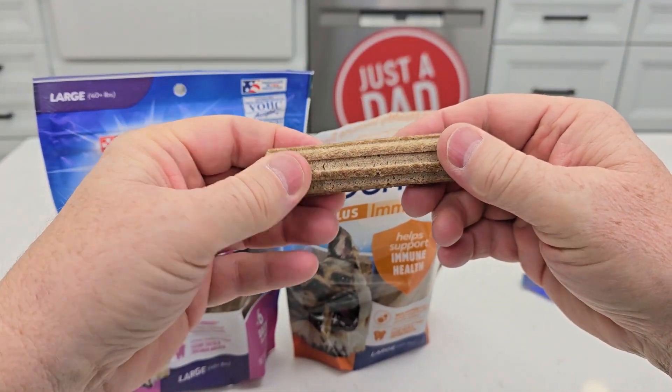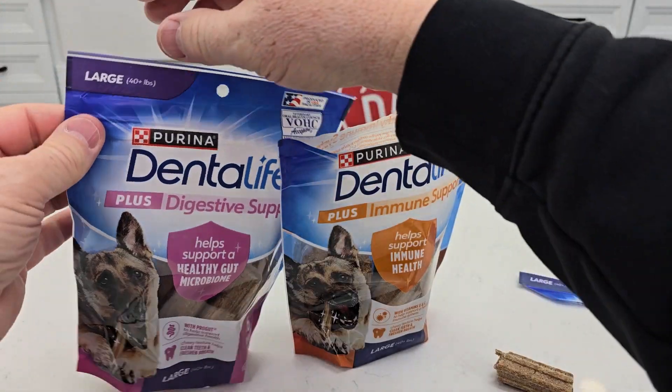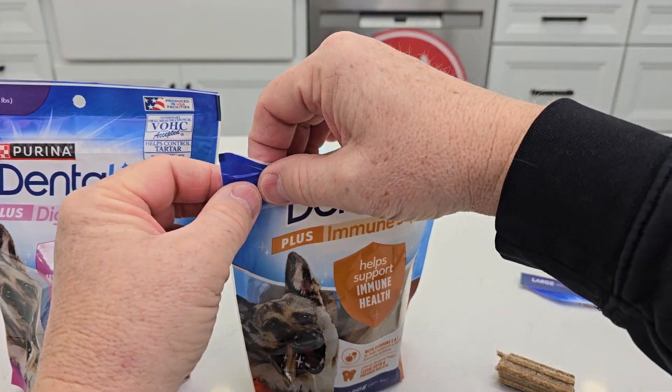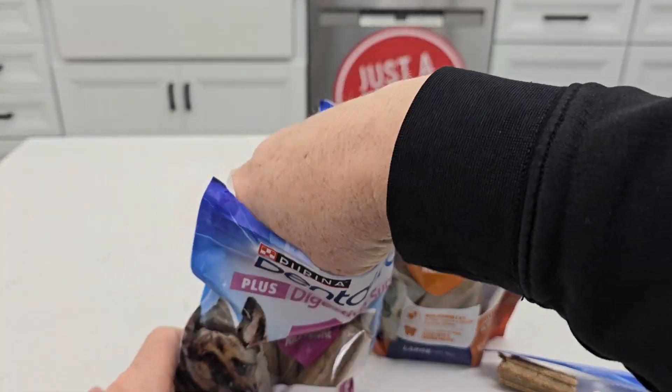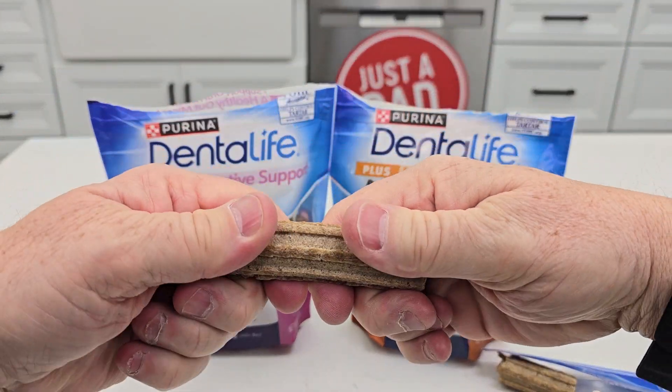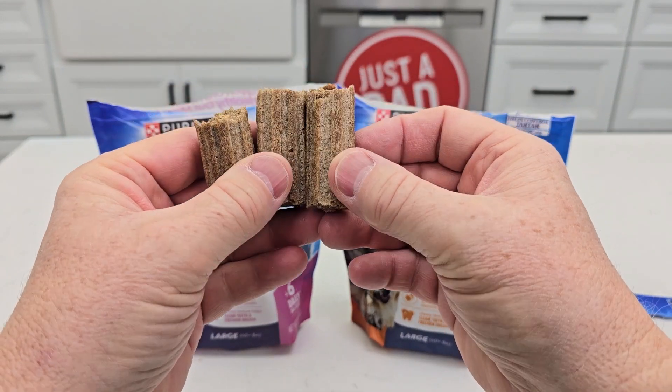Here's what they look like — they're kind of soft, they got something in the middle. I like that they're resealable, they've got like a ziploc baggy to reseal. Let's take a look at this one. Yeah, about the same — they might look a little bit different.